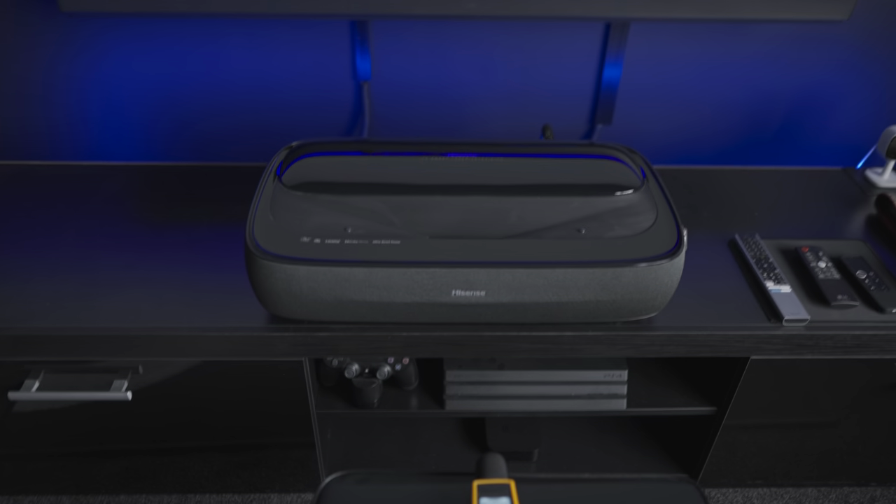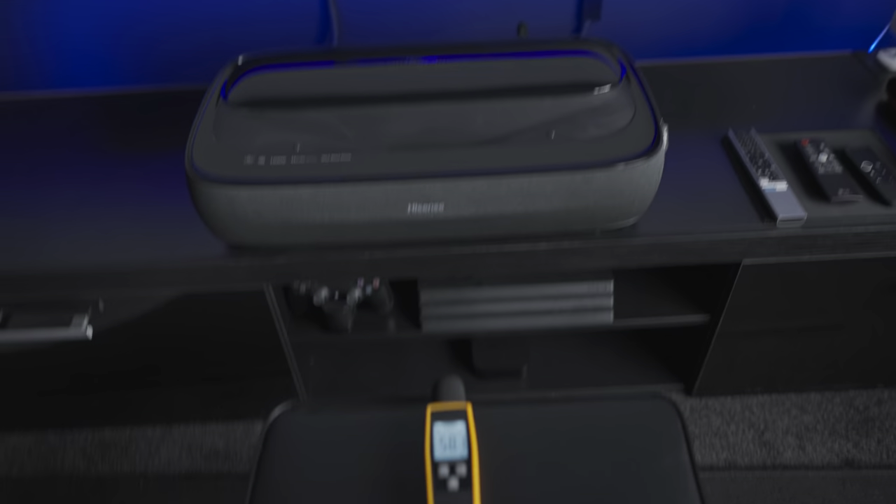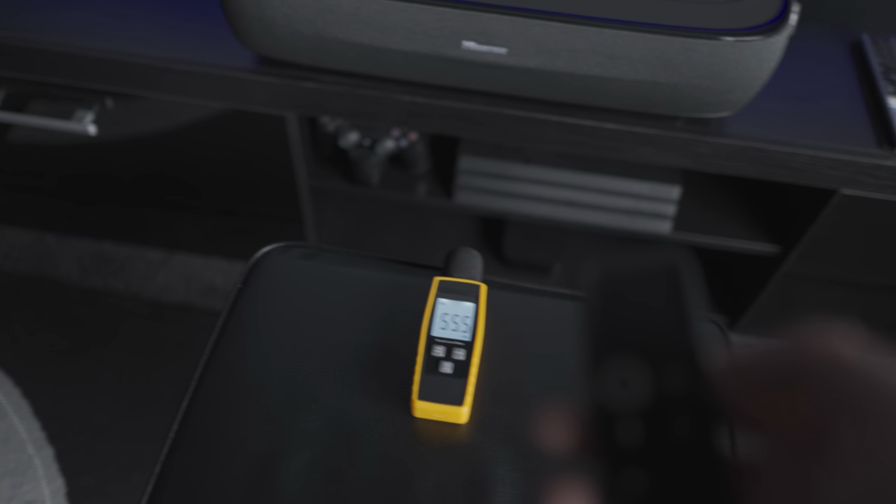With a little bit of noise from outside, the room sits at roughly around 30 decibels — just the ambient noise in the room itself. Now I'll switch the projector on using the Apple TV remote.